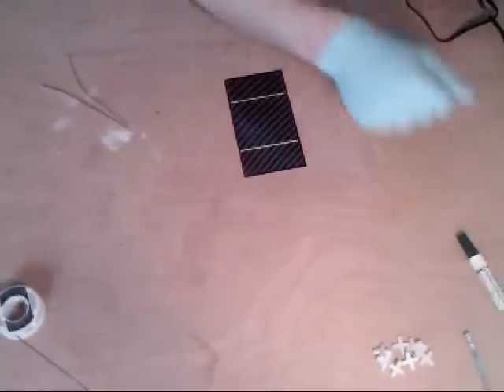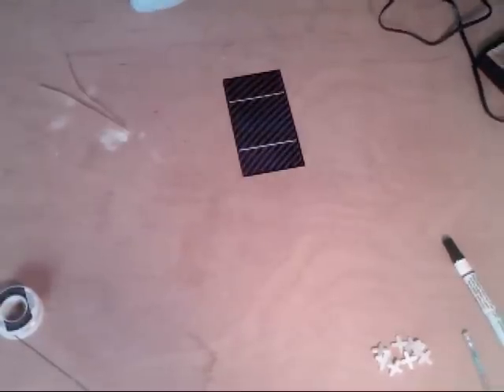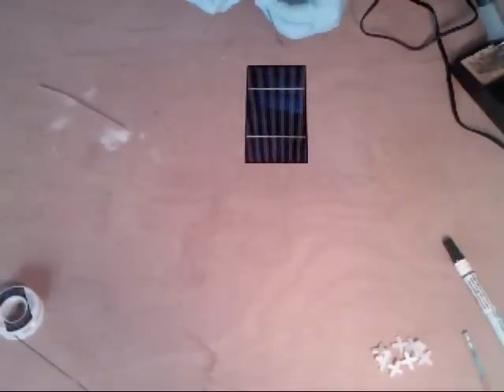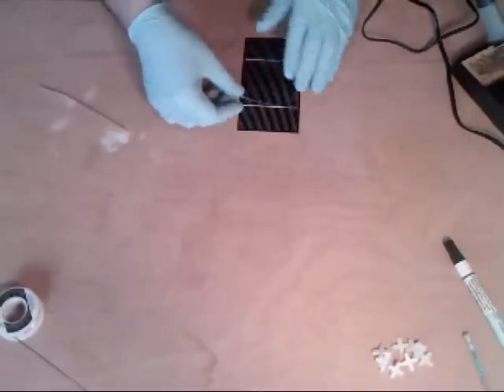That's all you need. Make sure you wrap it up and set it off to the side. All you do is take your tabbing wire, flatten it out nice and good, and line it up. You should probably do the top first.